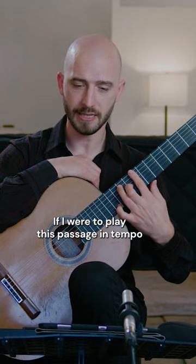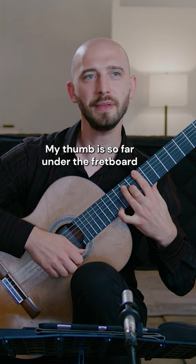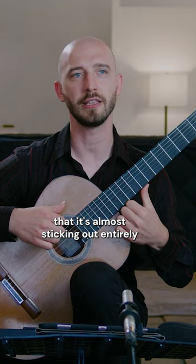If I were to play this passage in tempo, my thumb is so far under the fretboard that it's almost sticking out entirely — very extreme at the bottom of the fretboard.